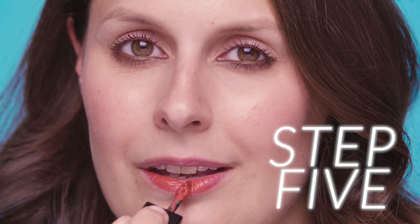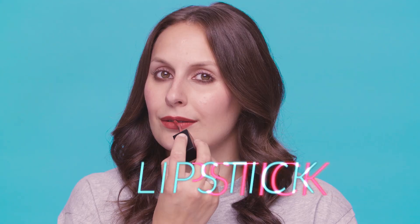To finish the look, add Smashbox Always On Liquid Lipstick in Driver's Seat. And that's the finished look.